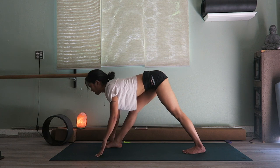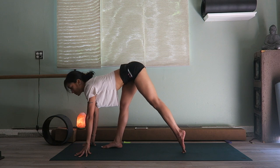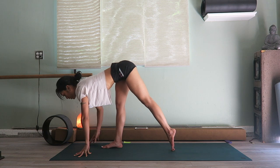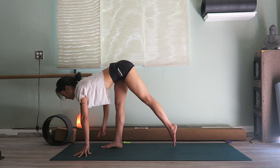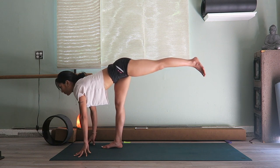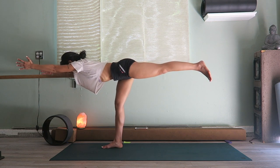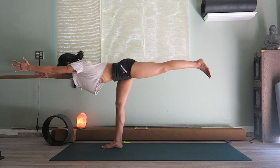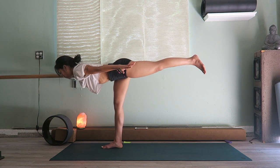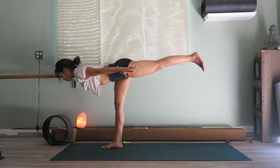On an inhale, look ahead of you and walk your fingertips forward a little bit, coming onto the tippy toes on your back leg. You can stay here and feel all of your weight on your straight front leg, or you can try to lift that back leg up coming into warrior three. Now you're firing up that right leg — maybe you bring your hands back for airplane. Stay here for one more breath.